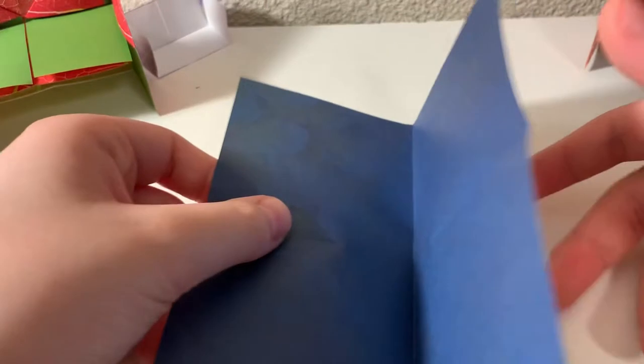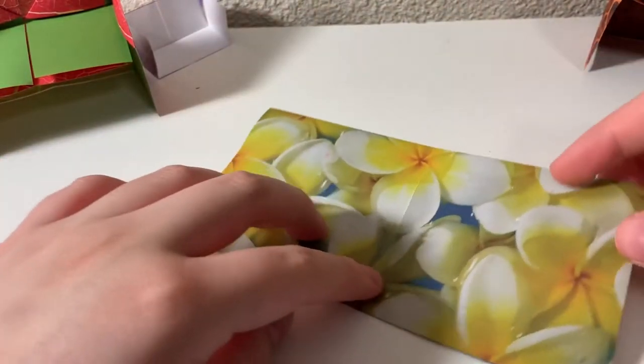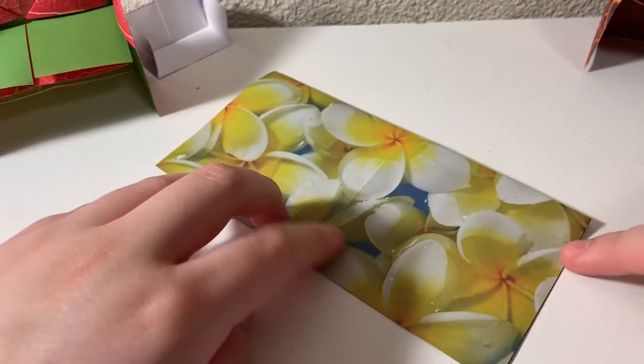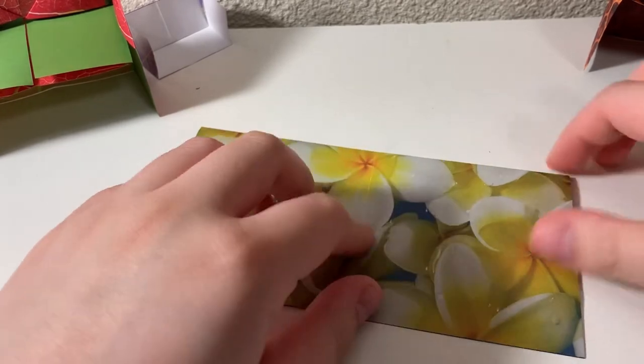Once we open that back up, we should have a big cross in the middle of it. Just fold along one of the sides, and here's what we're going to do next: we're going to take this end piece and fold it in to the line that we made in this half part right here.